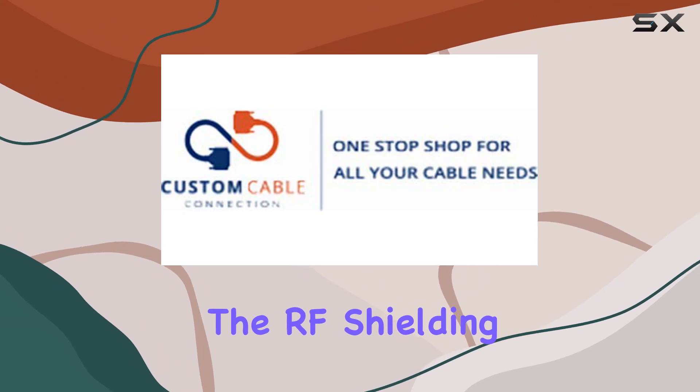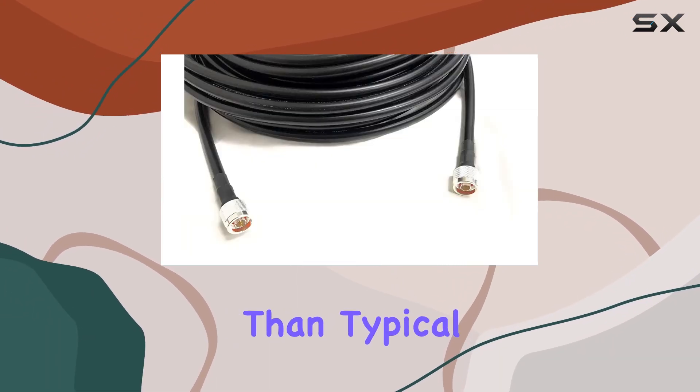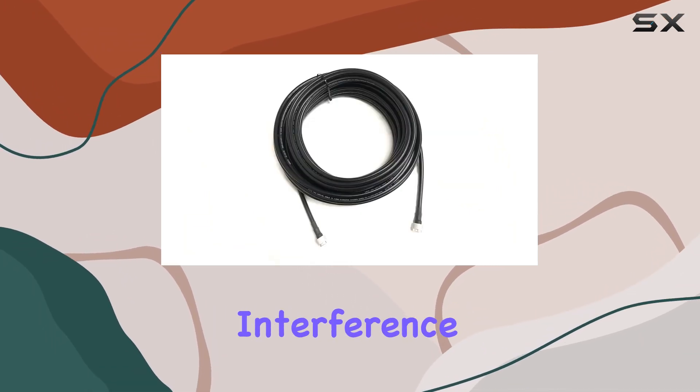The RF shielding is also top-notch, offering 50 dB greater shielding than typical coaxial cables, which translates to superior signal integrity and reduced interference.